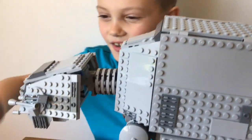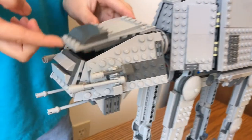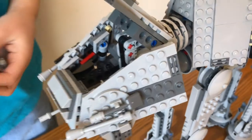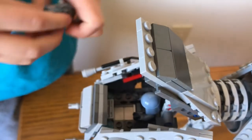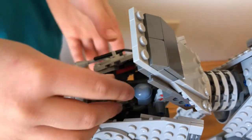First, I'll show you the head. Over here on the head, you're going to fit two minifigures. Take these two guys — this guy goes in the front, and that guy goes in the back, and this guy goes in the front.